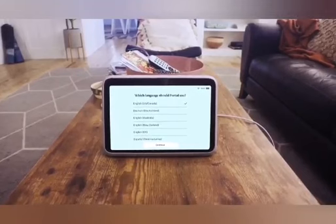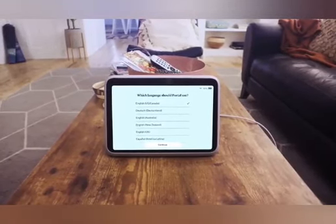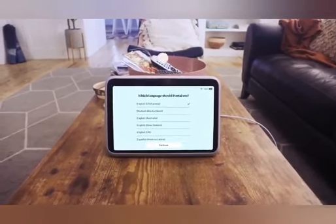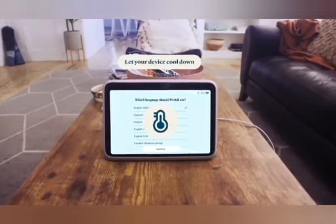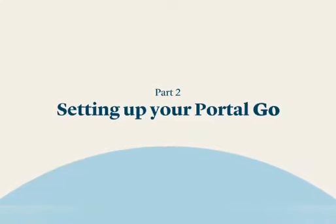Excessive heat can damage your Portal Go, so make sure to place your device away from areas that may get very hot, such as near cooking surfaces or in direct sunlight. If your device is overheating, you'll receive a visual alert. When this happens, stop using it and let the device cool down before continuing use.